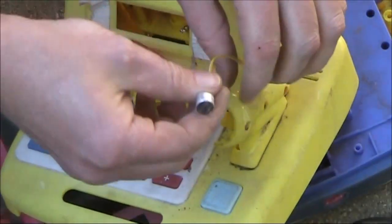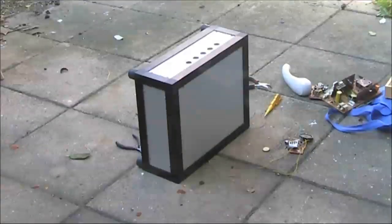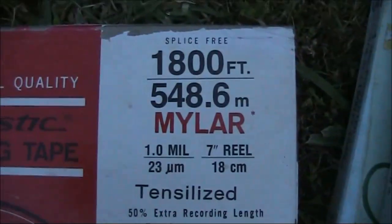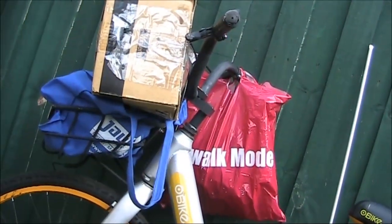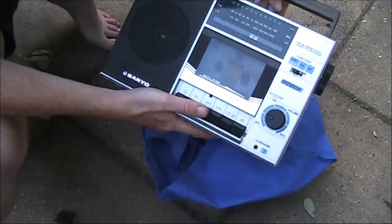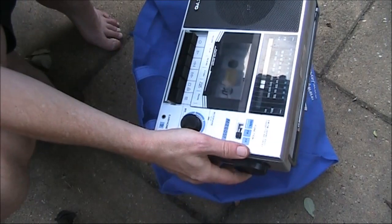Electric microphone. Another early morning haul — 30 minutes on the bike got me all this. An AM/FM radio cassette — if nothing else you can salvage the variable capacitor. This is the most impressive find.